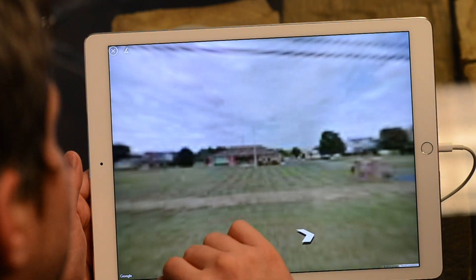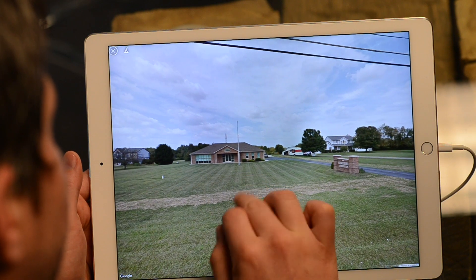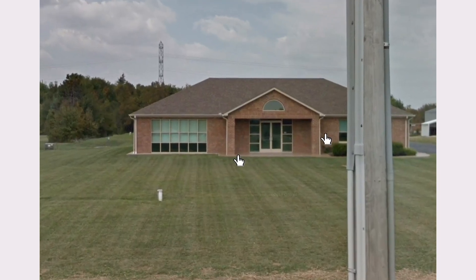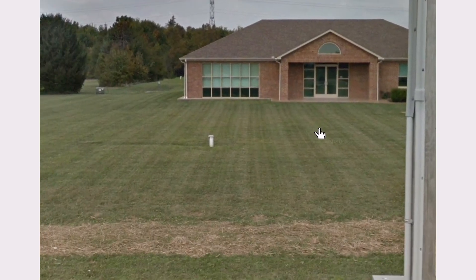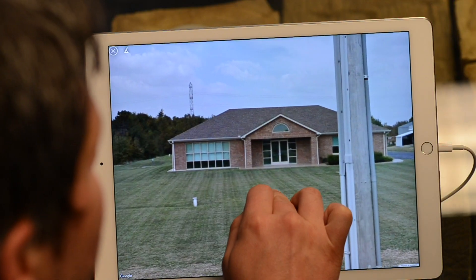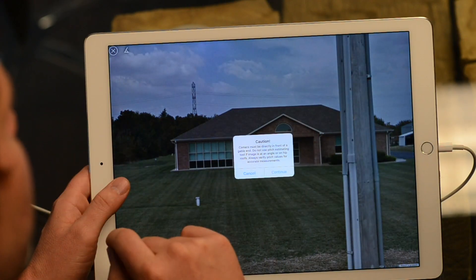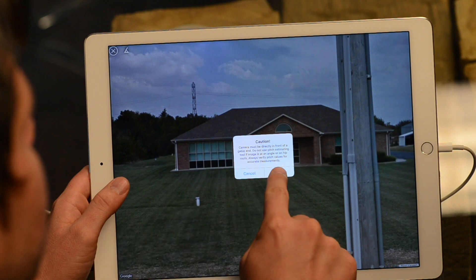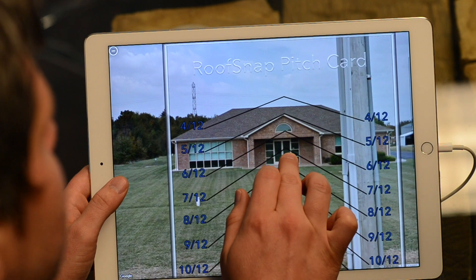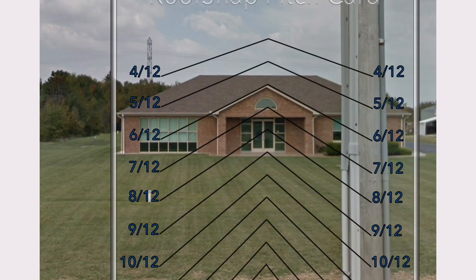So here we have pretty recent Google Street View imagery. We can zoom in on this gable end. We don't want to move it over to the corner — we don't want it to be distorted. We want to have as centered and undistorted a view of the image as possible. Then tap on that pitch card icon in the upper left-hand corner again. This one we can zoom in and out and really move around. And 6/12 — so when everything says 6/12, we can be very confident that this is a 6/12.